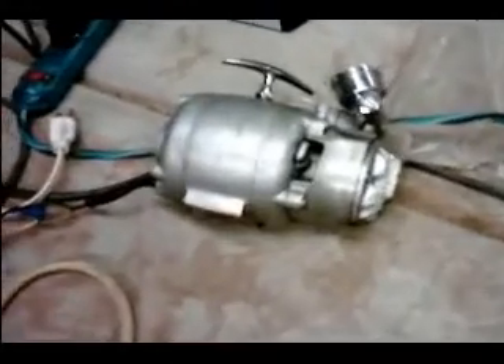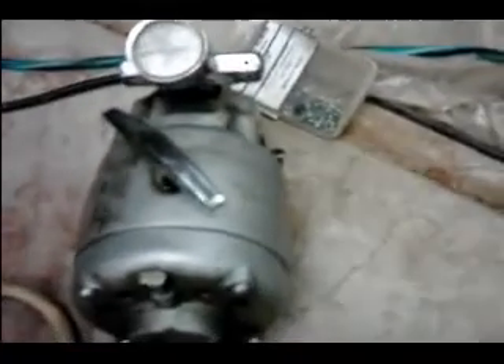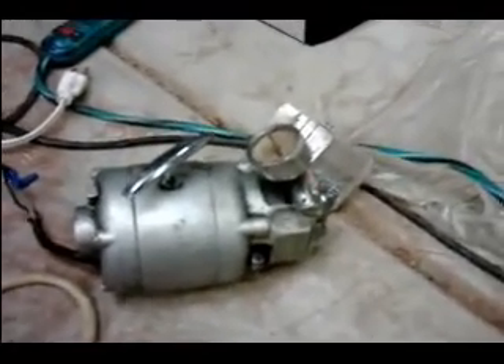And then this is my vacuum pump. It's actually a medical pump out of a hospital. It's got a gauge on it. It pumps down really good. The only thing bad about it is it's 120 volts, but it doesn't draw very many amps, so that's okay. I've got an inverter, so I'll put an inverter in there and run it off that.